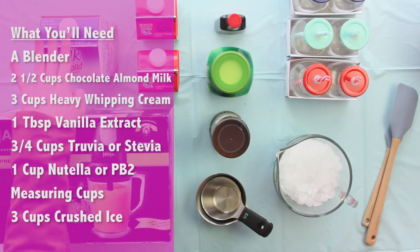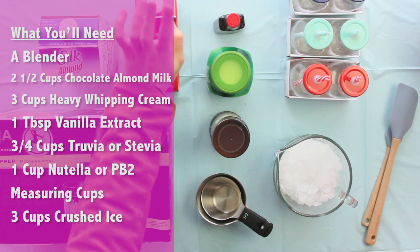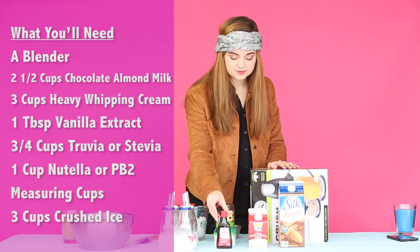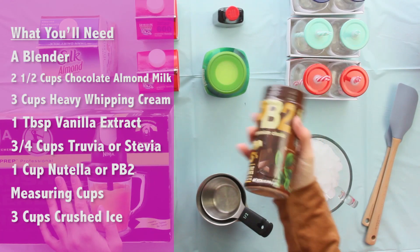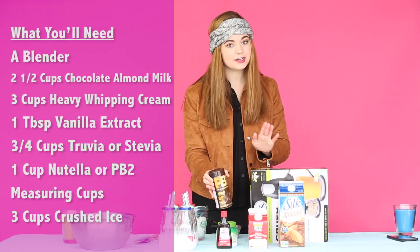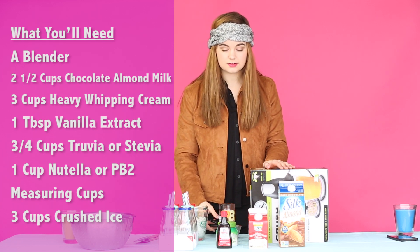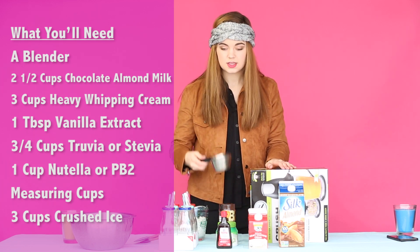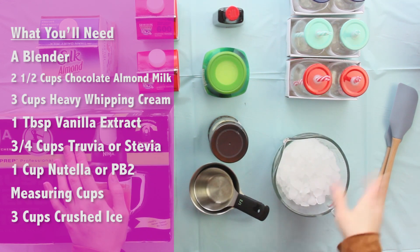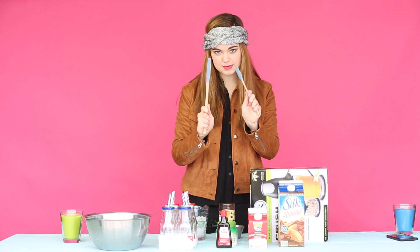I have some almond milk — I preferred the chocolate kind, just to make this even better. Then I have heavy whipping cream, which is key for this recipe, and then pure vanilla extract, Truvia or Stevia, and I'm using PB2, which is peanut butter in powdered form with chocolate. You could also use actual Nutella, but I preferred the powdered kind so it would work better with the consistency. And then measuring cups — a half cup and a full cup. You're going to need some ice, and if you want, you can have cute little jars like these. You're going to need a bowl, and I recommend using some spatulas.